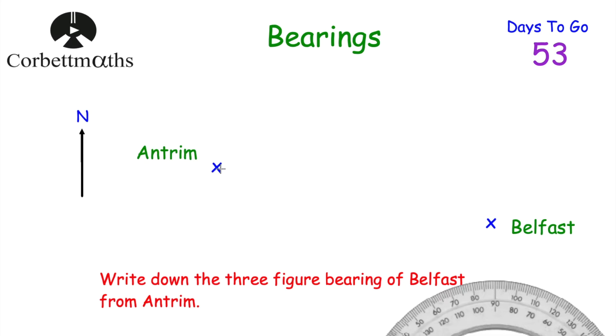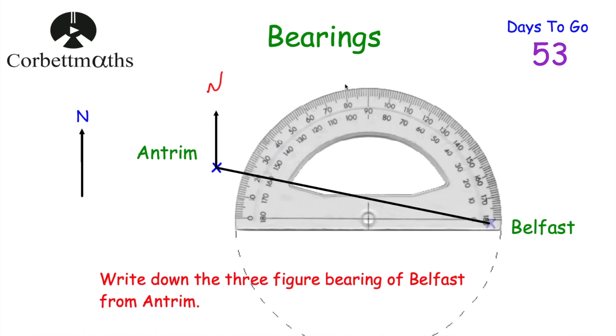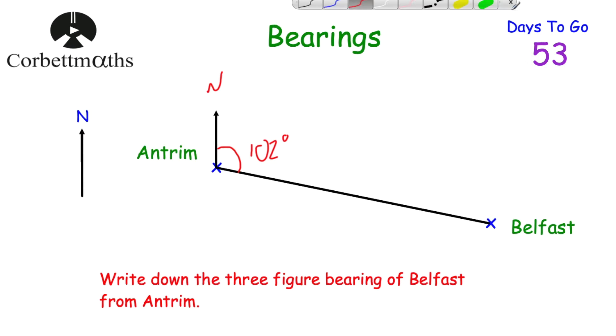Join up Antrim and Belfast with a ruler and pencil. The question asks for the bearing of Belfast from Antrim, so we're starting from Antrim — draw a north line there pointing upward. Place the protractor with its cross on Antrim and the zero on the north line. Measure clockwise: 10, 20, 30, 40, 50, 60, all the way to 90, 100, 101, 102 — that's a 102-degree angle. The three-figure bearing of Belfast from Antrim is 102 degrees, which already has three figures so no leading zero is needed.